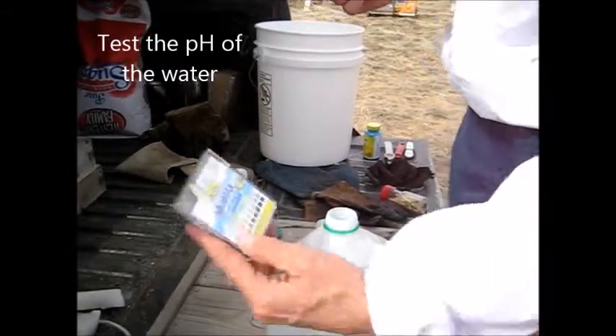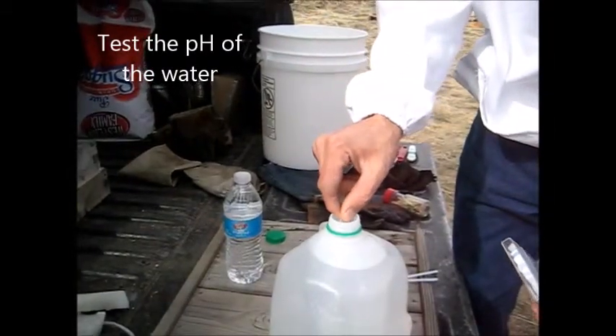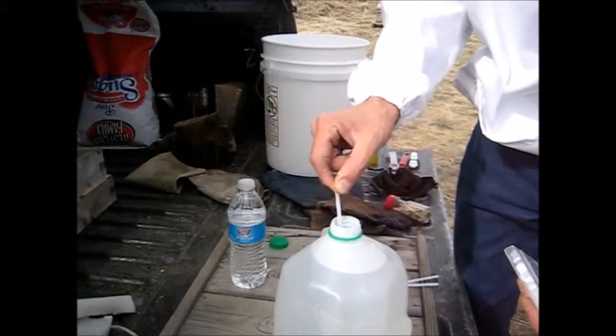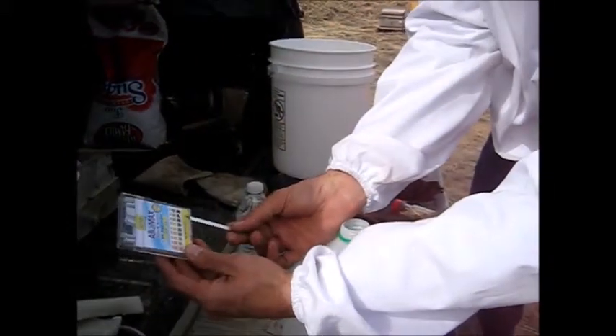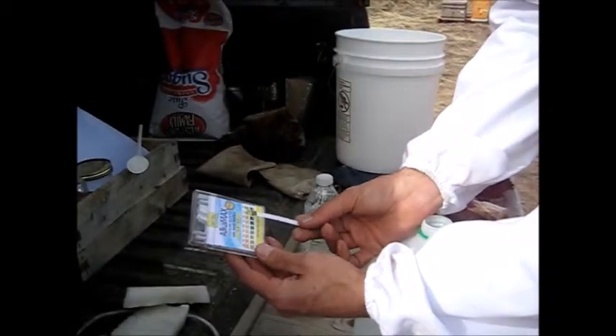I've got some pH strips. I'm going to test the water. Water can vary greatly in its pH. This is Provo, Utah along the Wasatch Front. The water here is pretty close to neutral — we're at 7.